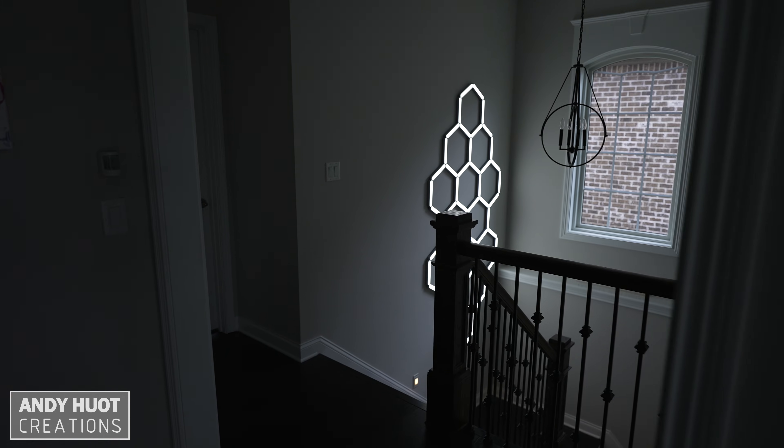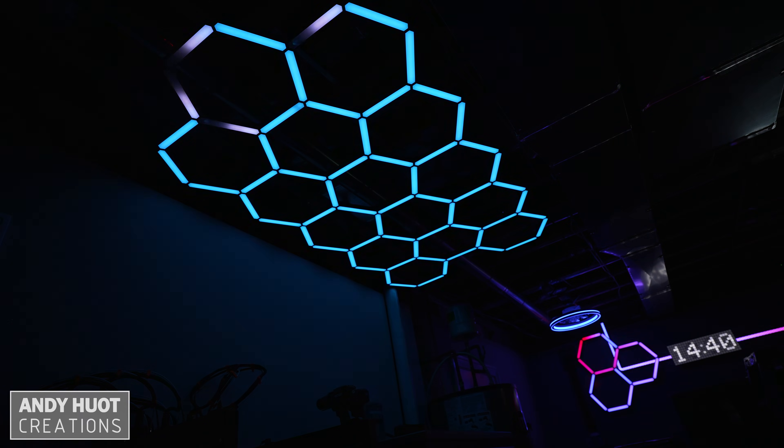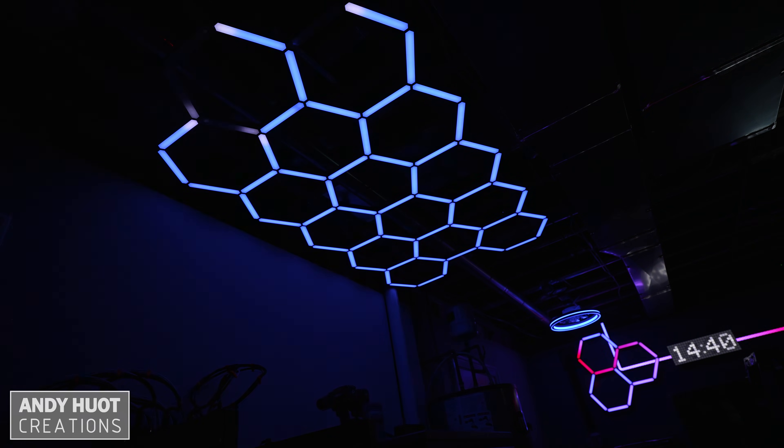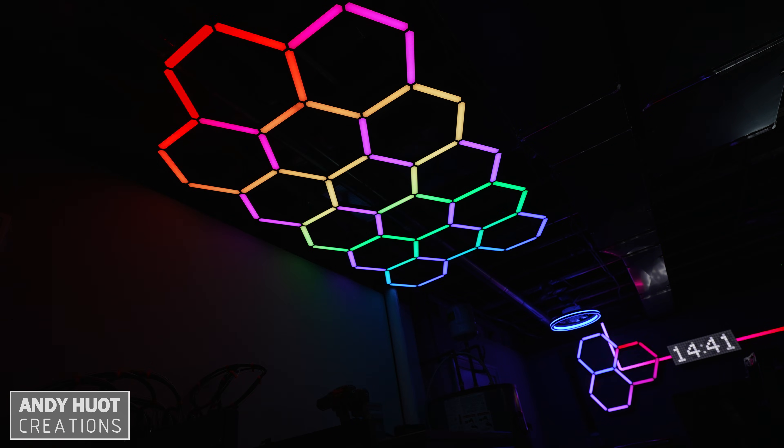I released my duality hex grid system back in November 2025 and there was a lot of positive feedback, along with questions about how to lay out addressable strips for a large grid pattern. I was working on my own larger grid layout and decided to create a quick video to show you how I ran my addressable strips.